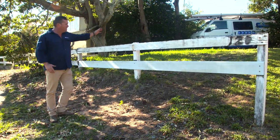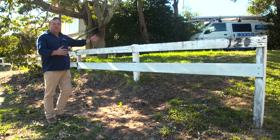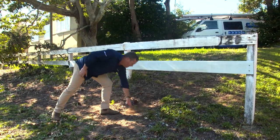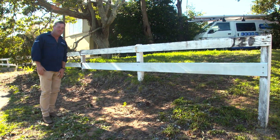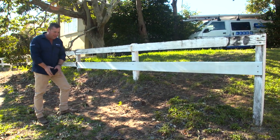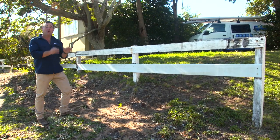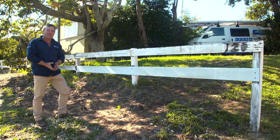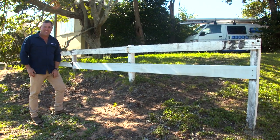Why do we need retaining walls? Well this is a classic example. You've got all the land but it's unusable because of the slope. You've got a bit of soil erosion going on here, and that's a negative for the environment. Plus they look fantastic. So we're going to put one in here, reclaim the land, which will be a perfect garden bed. And the retaining walls work really well as raised garden beds on their own.